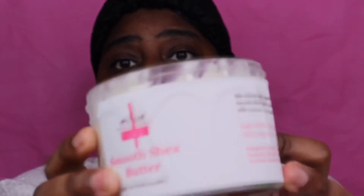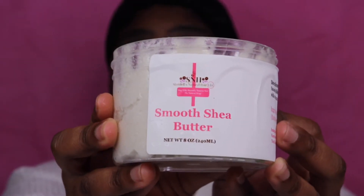Thank y'all so much for watching this video. I hope it was helpful for you ladies with natural hair or transitioning to natural hair, whether your hair is short or long. Please go get my product — it's called Smooth Shea Butter and it's on my website. Browse any other products on my website as well that you might like. Support your girl — I cannot wait to expand even more! I'm so glad I can make products not only for myself and my family but for you guys as well. Don't forget to hit that subscribe button — thank y'all so much for watching, bye babes!